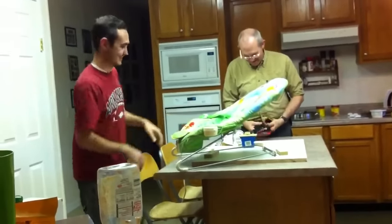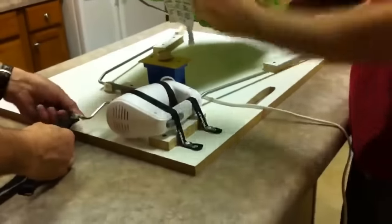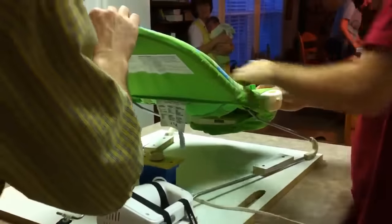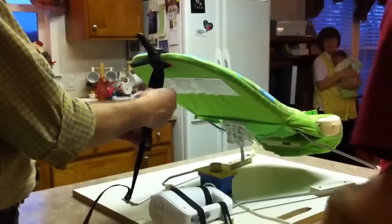All right, come in here, Mary. We've got to show you how this works here. We've got our little mixer here. Put it into the device. You clamp this on the top. And then you connect the elastic. And now we need the baby.